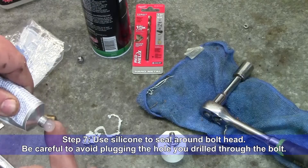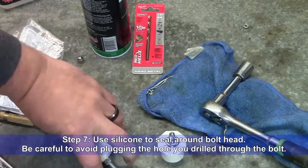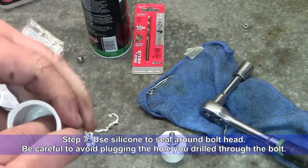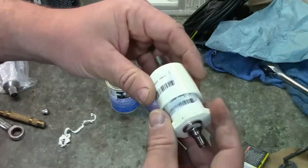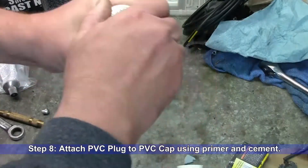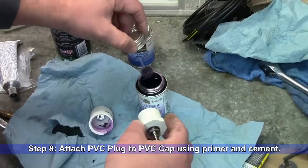Step seven: use silicone to seal around the bolt head. Be careful to avoid plugging the hole through the bolt. Allow silicone to dry completely before proceeding to the next step. Step eight: attach the PVC plug to the PVC cap using primer and cement.